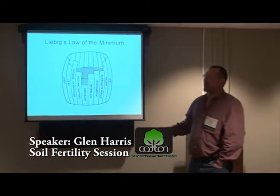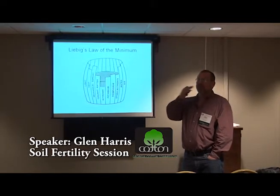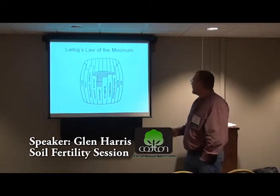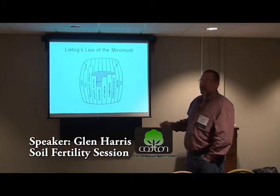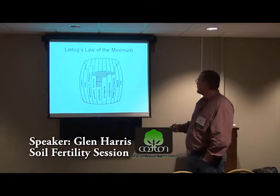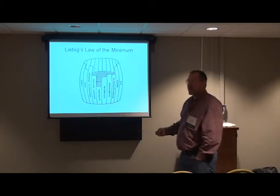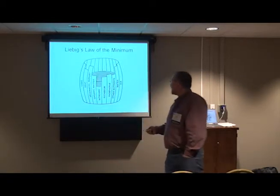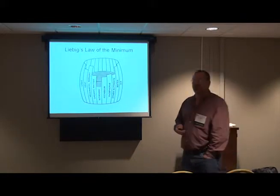This was probably developed by a fertilizer guy. You notice he put nitrogen as his lowest, and plants overall do need nitrogen more than anything else. If you take care of nitrogen, what's probably going to be your limiting factor? There's more than just nutrients on here. There's probably going to be water. We're just going to try to take fertility out as our limiting factor for high yields.